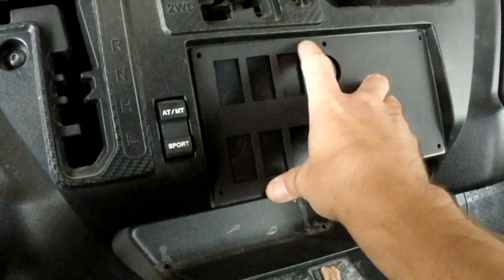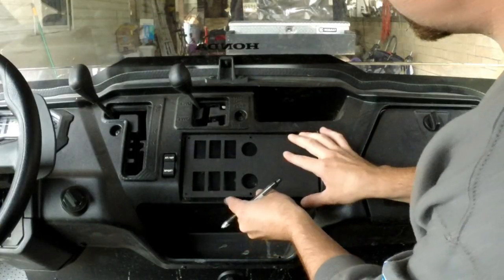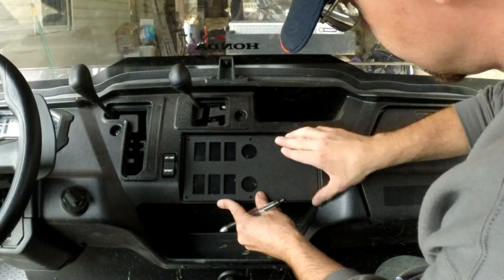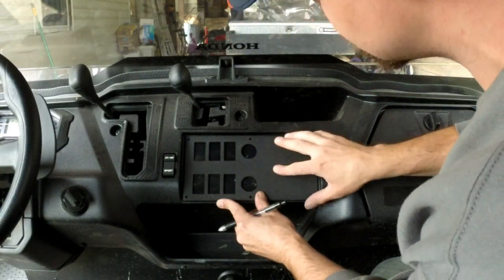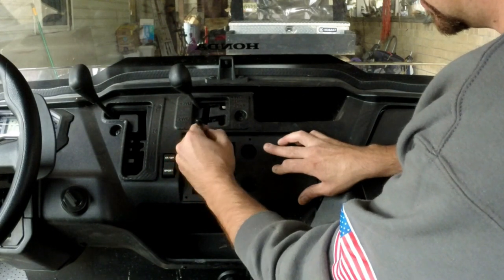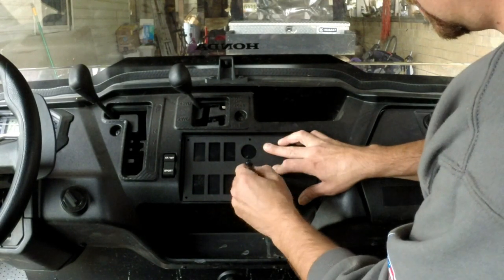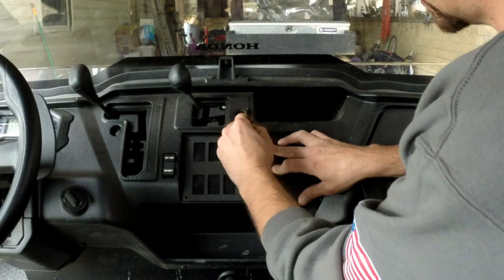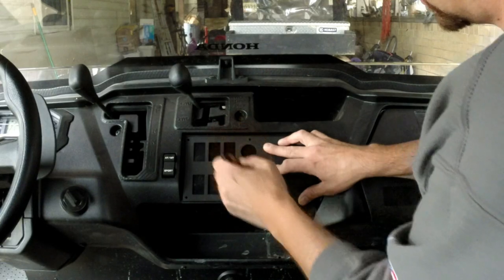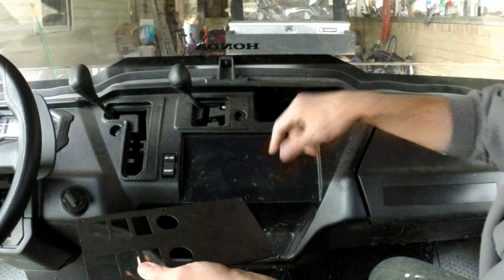Same as the 500 — all we're going to do is cut the plastic out to allow the switches to pass through. I'm going to hold my plate up here, line up my mounting holes, and center it in the opening as best I can, then go ahead and trace. These two center holes will have to be drilled out too, as there are no holes there, so I'll mark them as well.